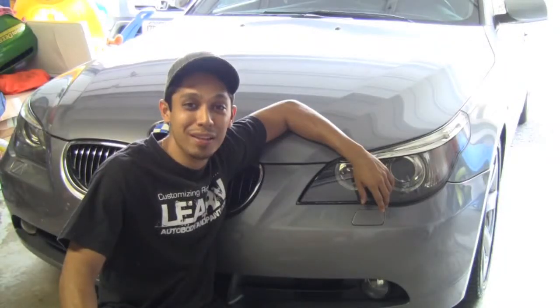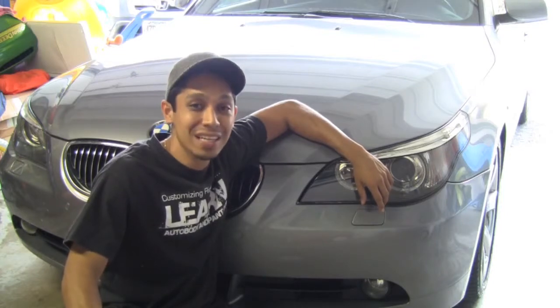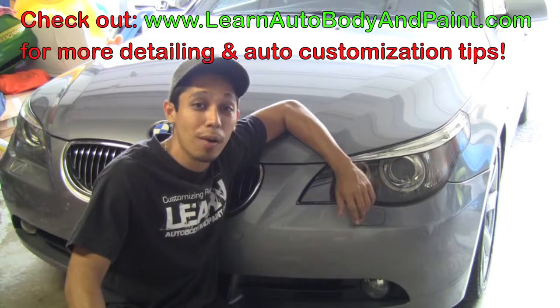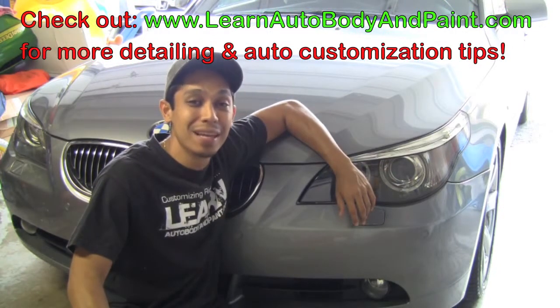What's up, Tony from LearnAutoBodyAndPaint.com, thanks for checking out this quick video. I'm going to show you how you can clean any kind of chrome on cars — maybe classic car chrome bumpers, chrome wheels, even plastic plated chrome.